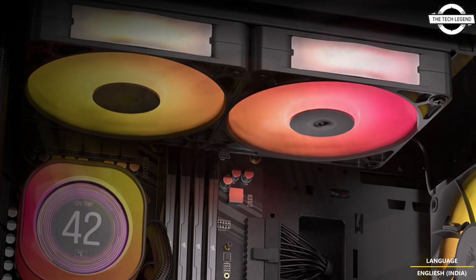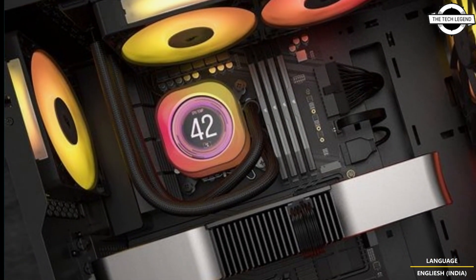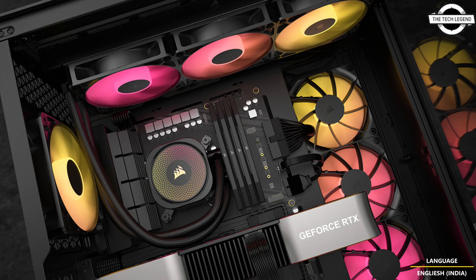The RX RGB fans are specifically engineered for high airflow and static pressure, excelling as radiator cooling fans. Air guide technology and magnetic dome bearings deliver outstanding cooling performance and low noise, with speed ranging from 0 RPM mode for silent operation up to 2,100 RPM.